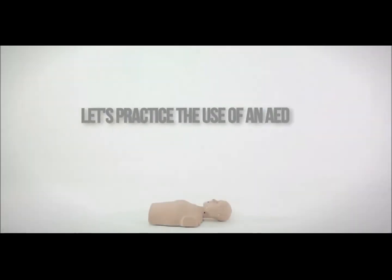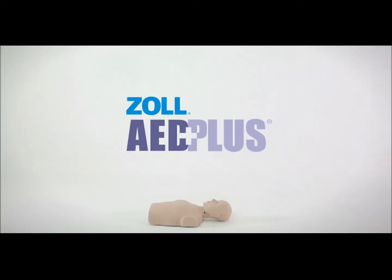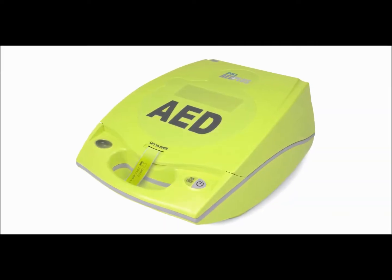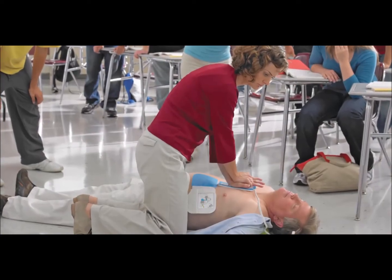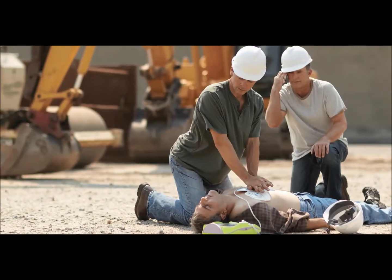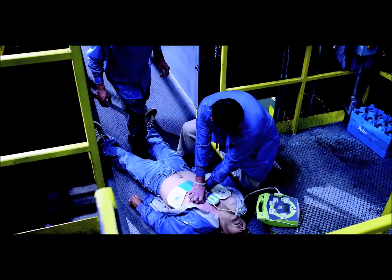Next up, we will practice the use of an AED that has CPR feedback technology. In this scenario we are using the Zoll AED Plus. AEDs with real-time CPR feedback technology give lay rescuers the confidence they need to save lives, while helping rescuers avoid the most common mistakes made during CPR: insufficient chest compression depth and rate.